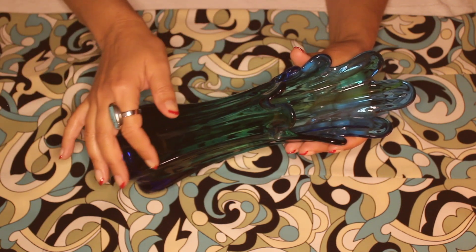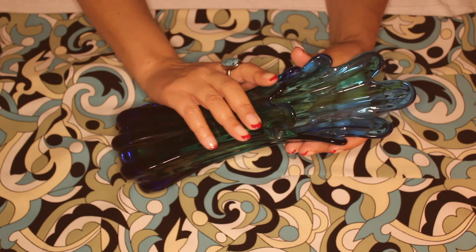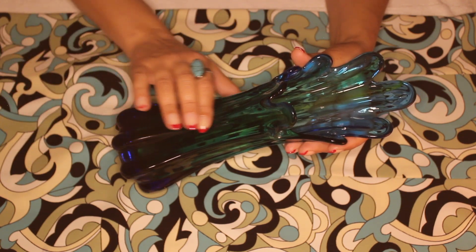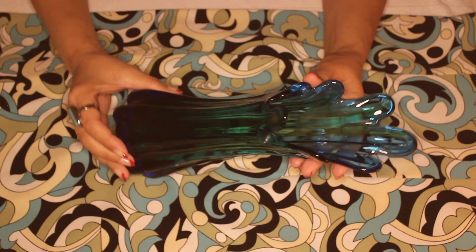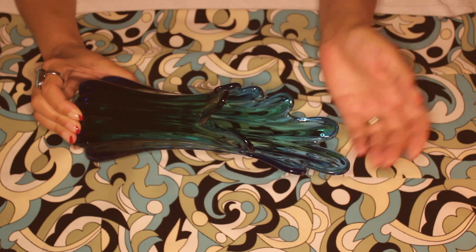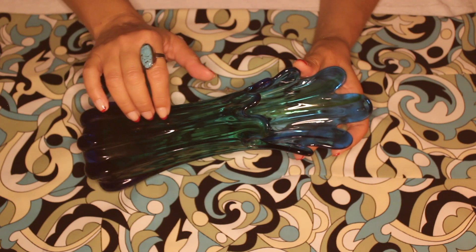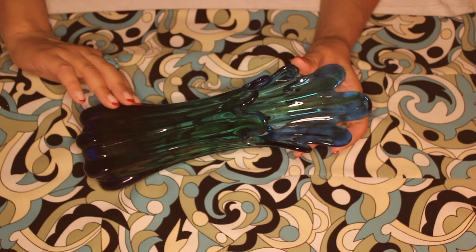they take that metal pipe with the very hot glass at the end, and they swing it. And it's that motion that creates that elongated shape. Then they start to manipulate it to get that curve. And I love how it sounds different as the glass gets thinner.